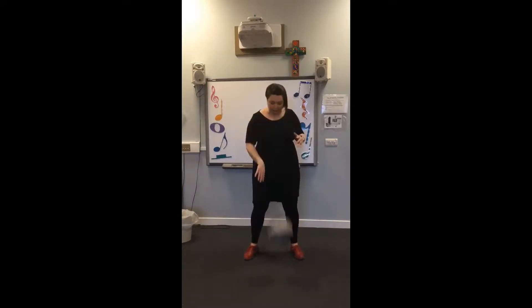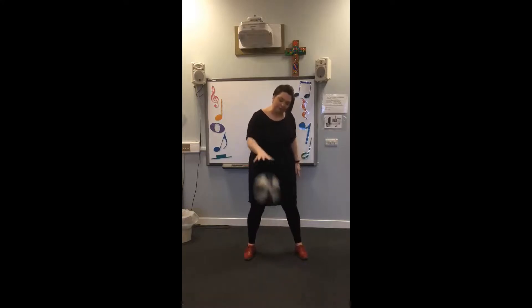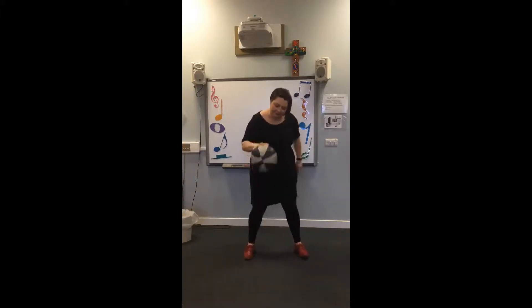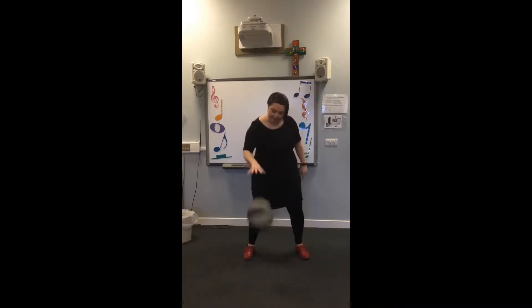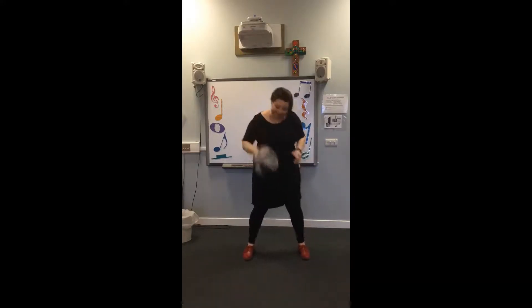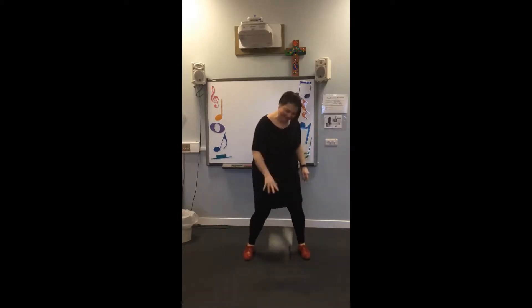Heel up — one, two, three, four. Now we're going to do the bounces. So it's a long beat, then a single beat. Shorter distance to the floor to keep that shorter beat. Change it — one, two, three, and rest. One, two, rest. How you doing? Managing? Go.